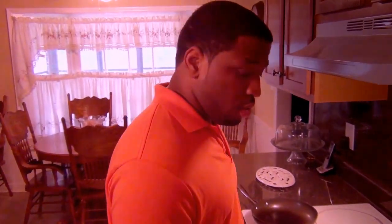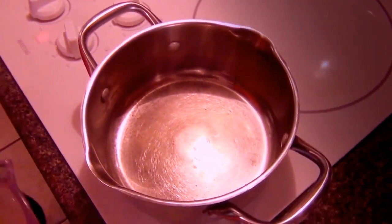In this pot over medium-high heat, I'm going to add in my ginger water, my chicken stock, and my sesame seed oil, along with some chicken seasoning. So let's go — add in the ginger water.